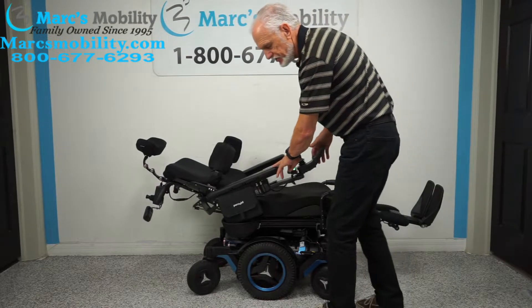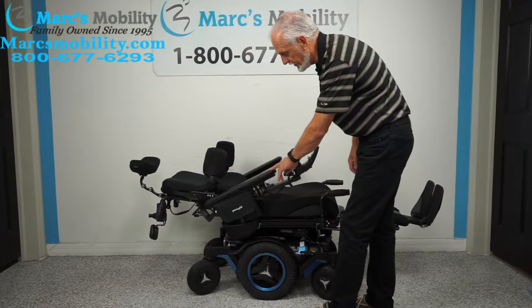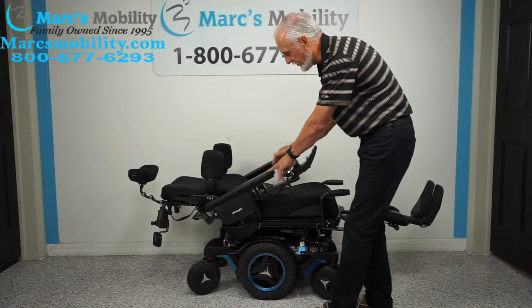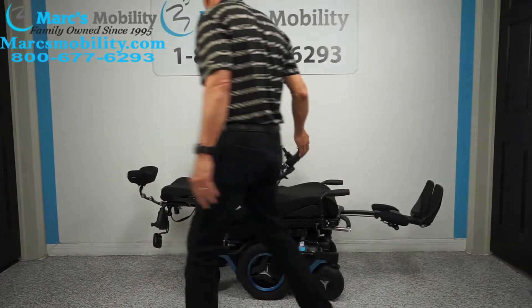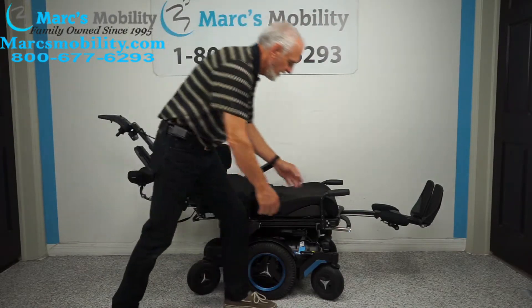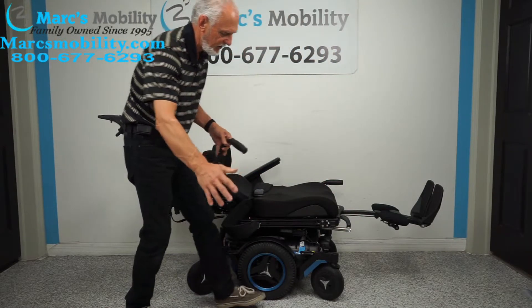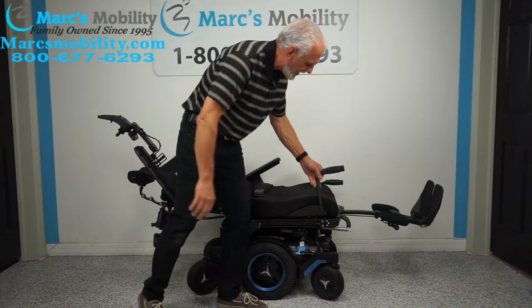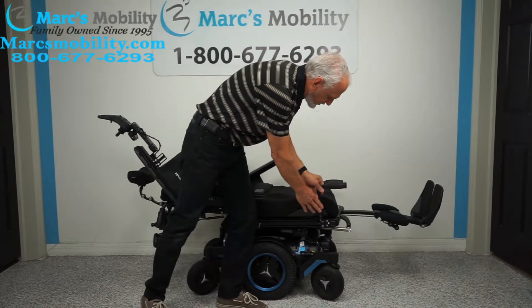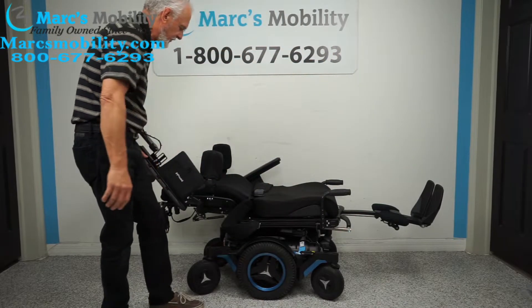By the way, this chair only has 13 miles on it — I forgot to mention that at the beginning. Notice how the arms flip up, so if you transfer from the side you can remove the armrest and transfer using a sliding board from the side. You can definitely do it on this chair.